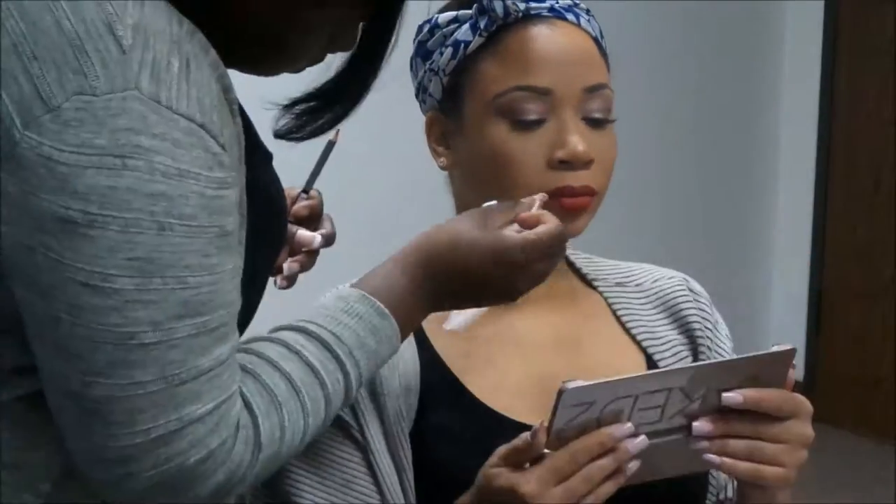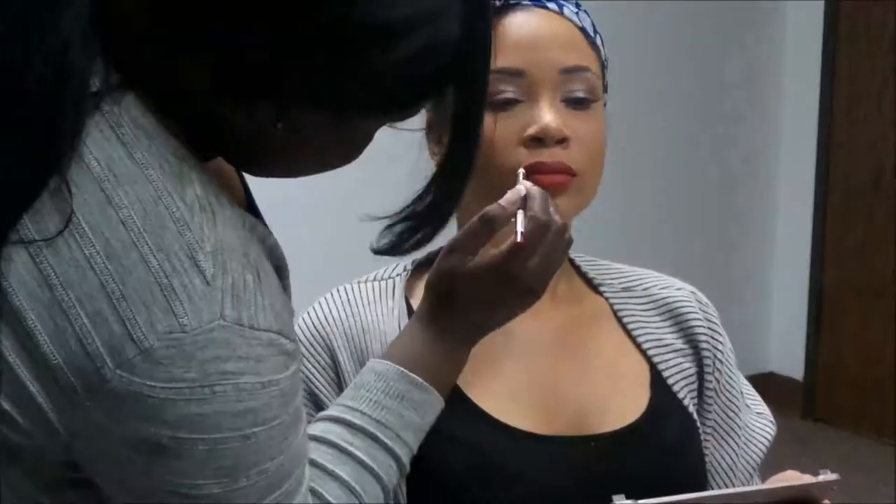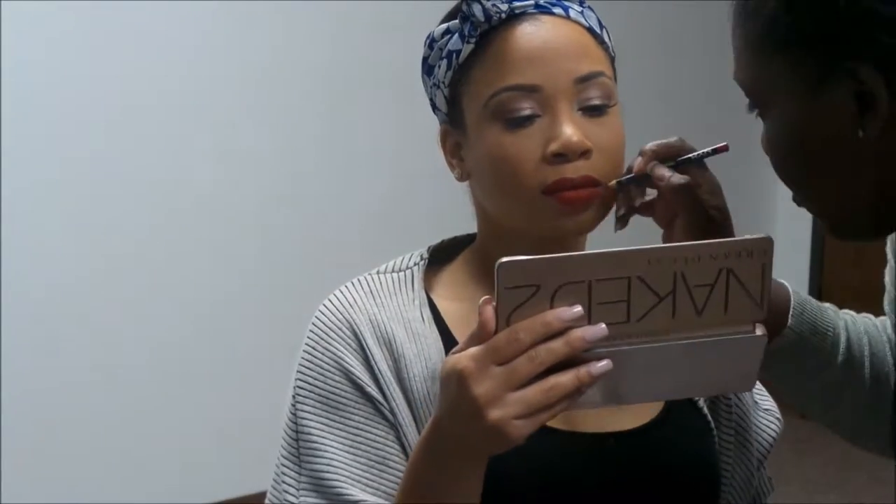Make sure if you're wearing top lashes that you put on some bottom lashes — girl, do not forget those bottom lashes! Now I am just lining over the lipstick to make sure her lips are perfect, because you don't want too much outline. This is the hardest step for me — I hate messing up people's lips.